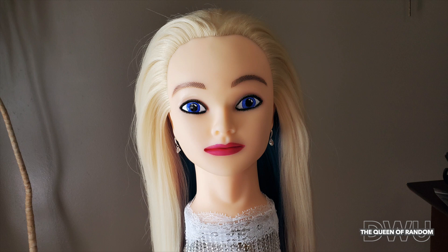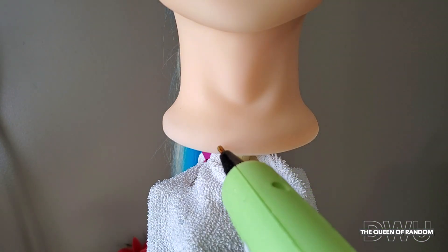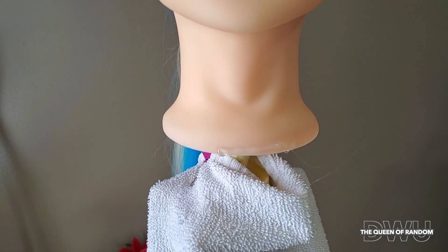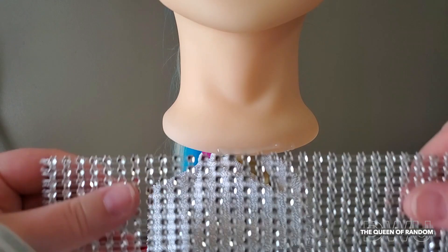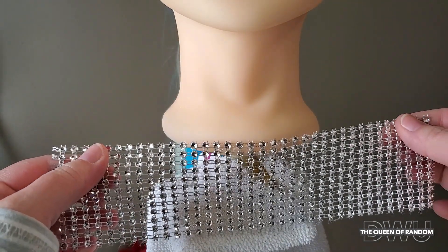Today we're going to be putting on a lace neckband and some eyelashes from Dollarama. I'm going to glue on a couple pieces I picked up — it's just a plastic trim that looks like gems. I wanted to put this on her to cover a bit of the stand that she's on.